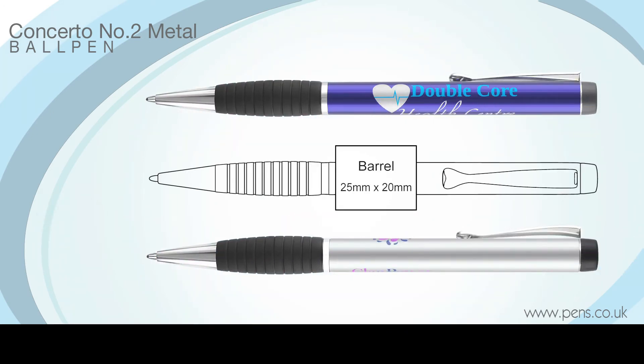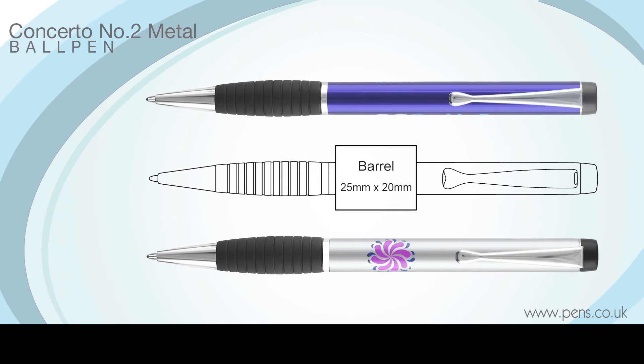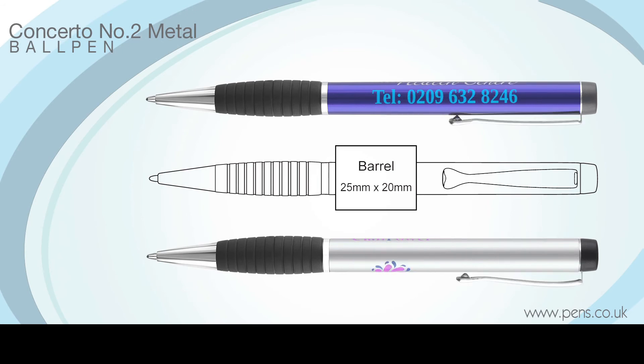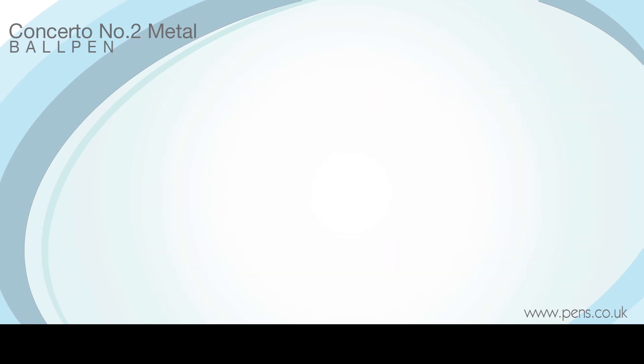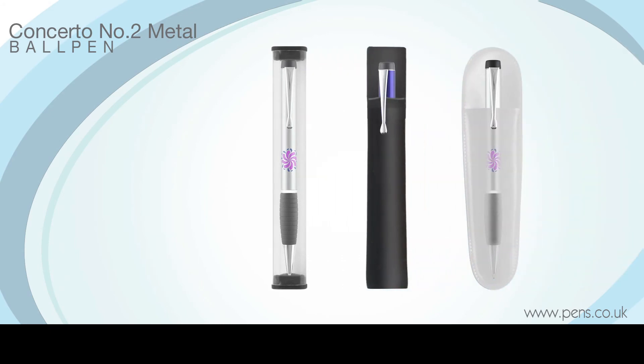We are no longer constrained by the industry standard small print area for this product as we have developed an entirely new system that allows us to print over most of the barrel, as demonstrated here. It is supplied with a free display tube as standard and there are many alternative packaging options to choose from in our extended range.